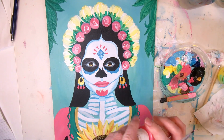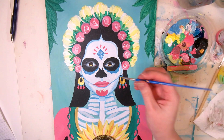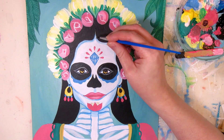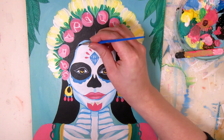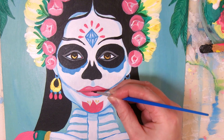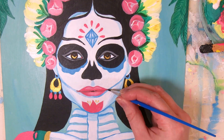Even though sugar skulls as an idea seem kind of morbid, that's not their point in the Day of the Dead tradition. They're meant to celebrate the life of deceased family members — hence all the flower decorations and bright colors. I'm leaving some areas less detailed with more solid colors, like the leaves in the background and the dress, to draw more attention to the face.